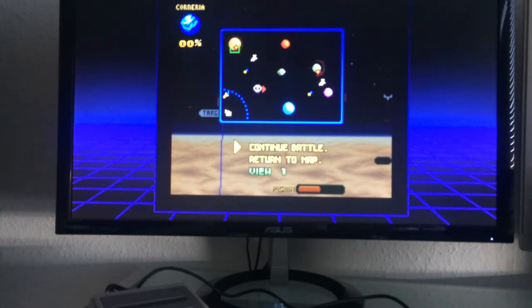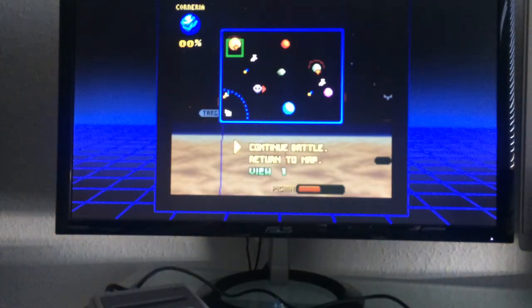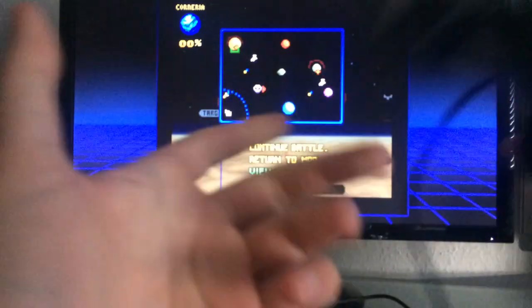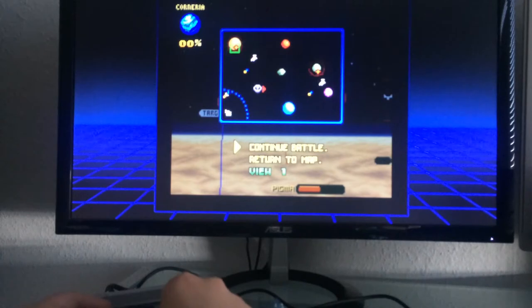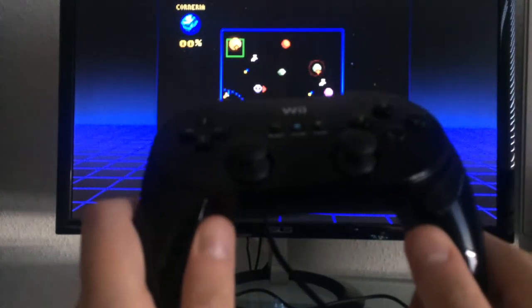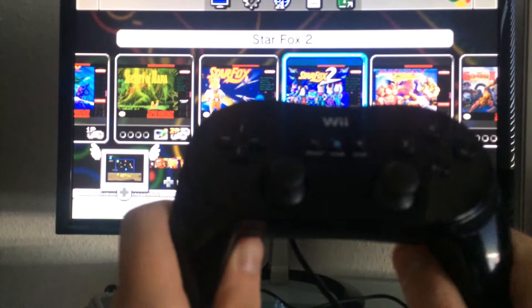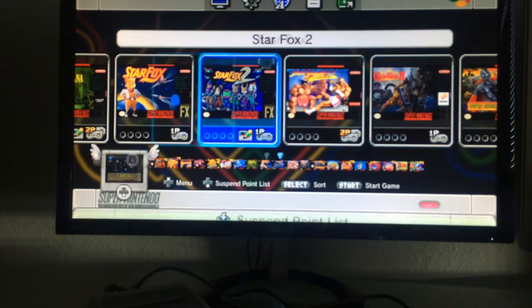Now let me show how to switch gamepads. I was using the original SNES Classic Mini controller, and I'm switching to the Wii Classic Controller Pro — an excellent controller I'd advise getting. There's also the original Wii Classic Pro. I'll just plug it into the SNES Mini. It's plug and play, and instead of pressing reset on the console I can now press the home button to return to the menu.